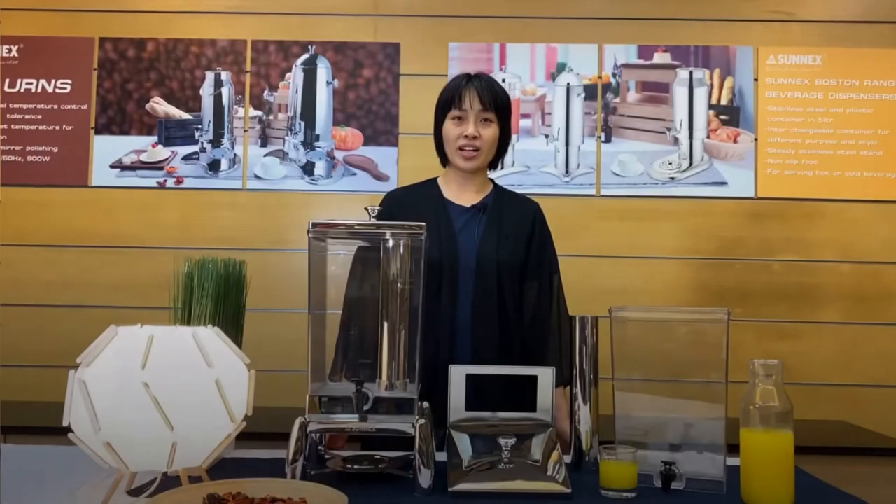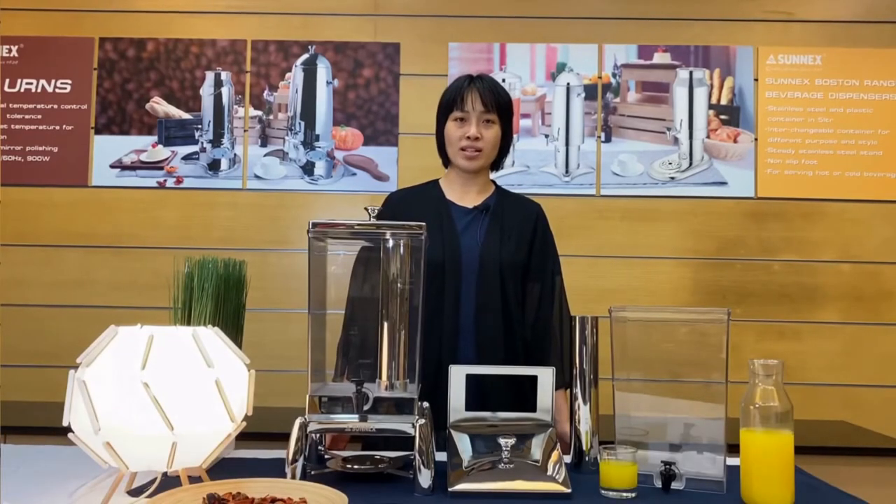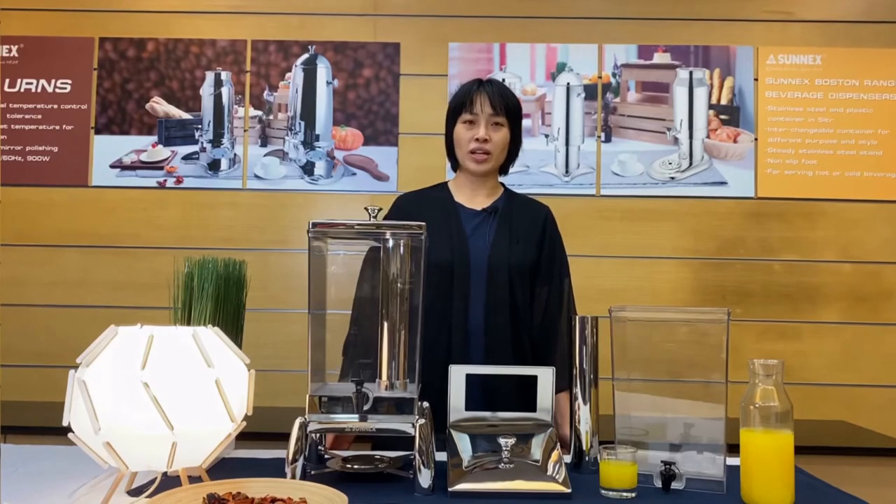Hi, this is Karina, export sales supervisor. Welcome to Sunnex Online Canal Fair. Today, we want to introduce our 11.4 juice dispenser.